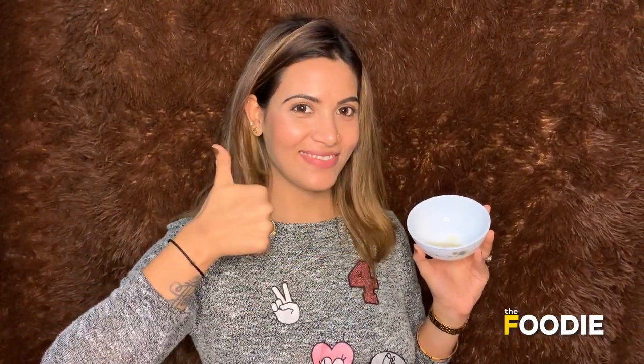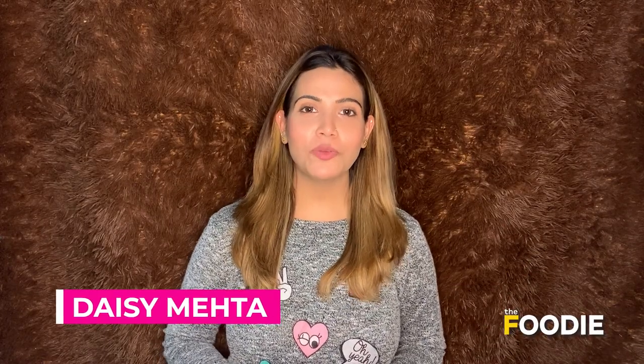Hello guys, welcome back on the 4D — I'm Daisy. We all love eating potatoes in many forms, but have you ever tried using potatoes on the face? Yes, potatoes are great for pigmentation and dark spots, and help to get clear and glowing skin.